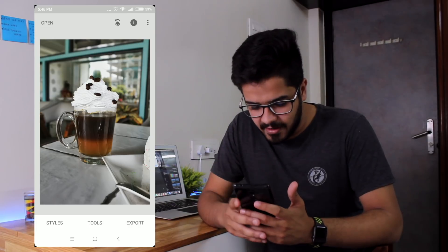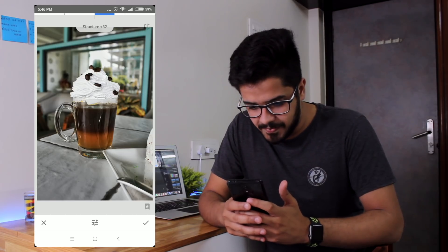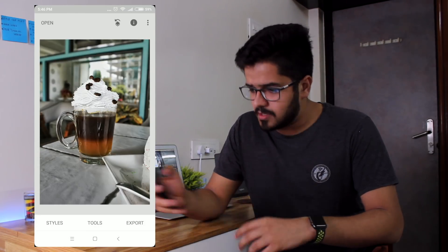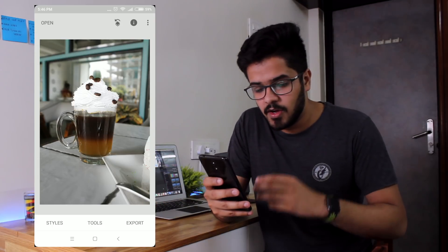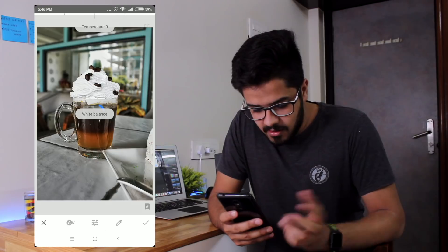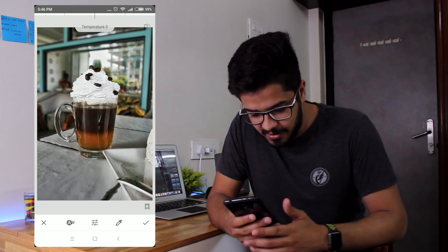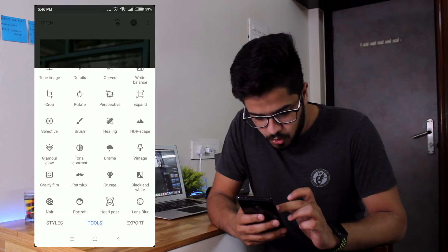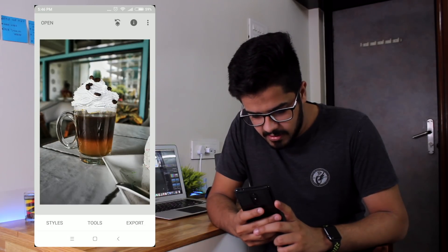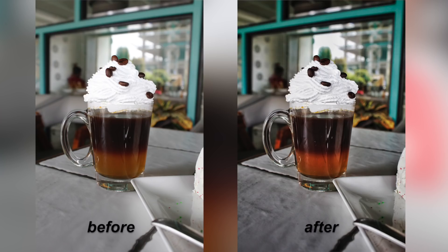I'm just doing very light editing here, nothing heavy. Let's go to Details — I'm going to add a little bit of structure, as this is a photo of a full item, and a little bit of sharpness. That's done. If you click here you get a before-and-after view — this is before and this is after — and as you can see it looks much better. Now let me go to White Balance and select auto — it detects and adjusts automatically. White balance is already perfect, so no need to change it. Let's go to Vignette — let's add a little bit at 50. That's it, I'm done. This was before and this is after — it looks way better after editing.